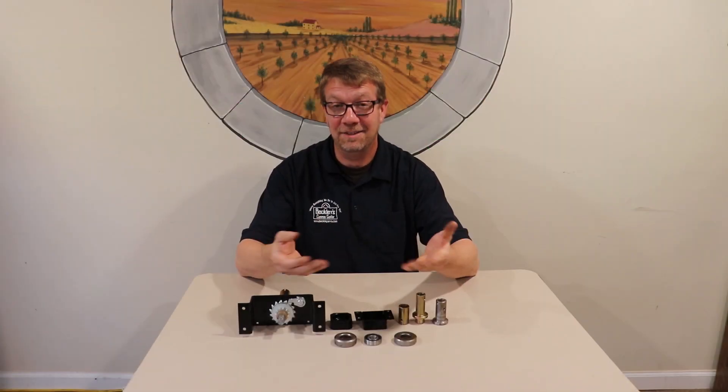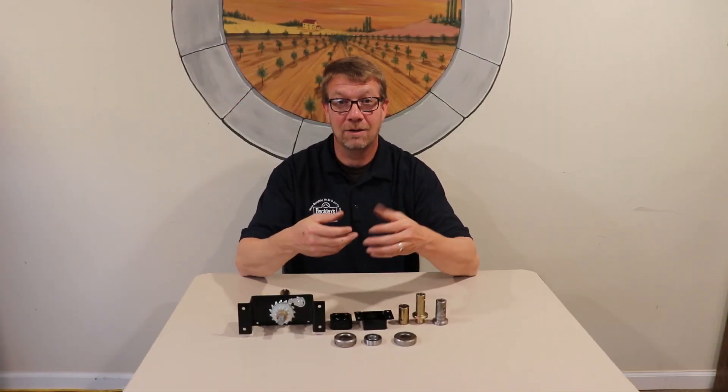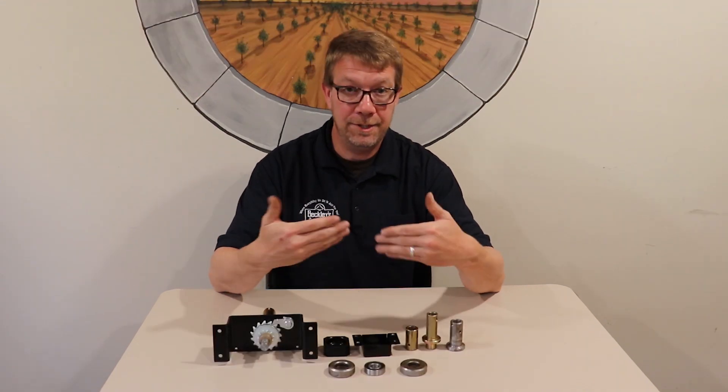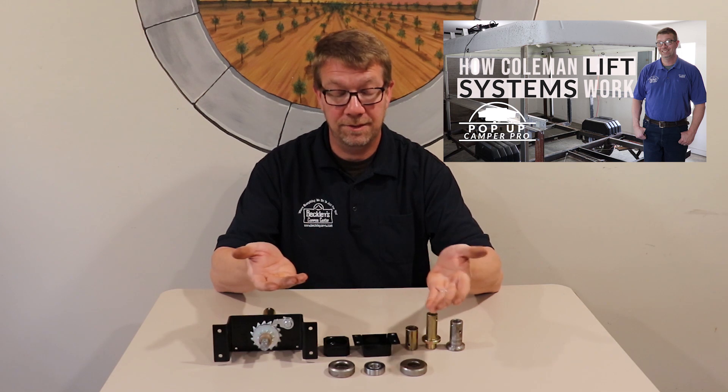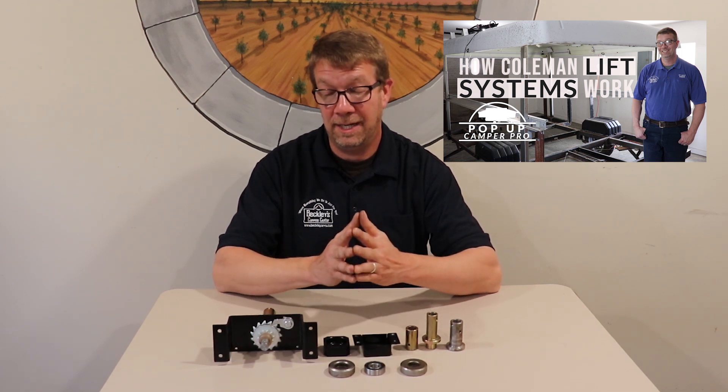A common question I get asked is, my roof is hard to crank — what do you think the problem might be? If you've done the general maintenance that we describe in our video on how Coleman and Fleetwood lift systems work, it's typically the thrust bearing.